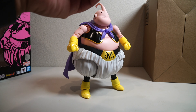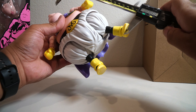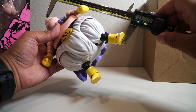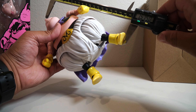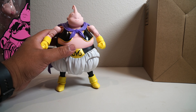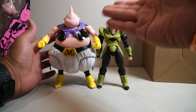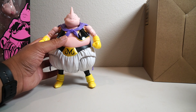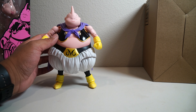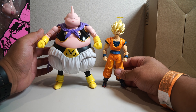Let's talk about articulation and scale. I'm using a micrometer here since I don't have my ruler from the studio. Going to the very top of this guy — he's actually quite large. He maxes out the micrometer at 7.575 inches tall, so he's a big boy. Comparing him to Android 16, the size difference is really big. Good Buu is a huge figure, and comparing him to Super Saiyan 3 Goku — yikes, what a size difference.